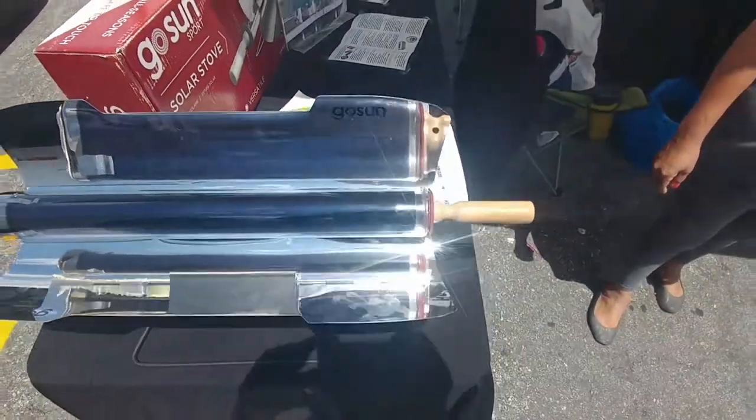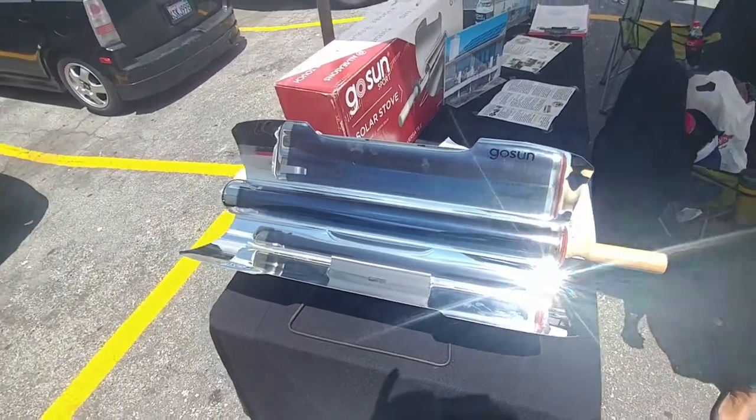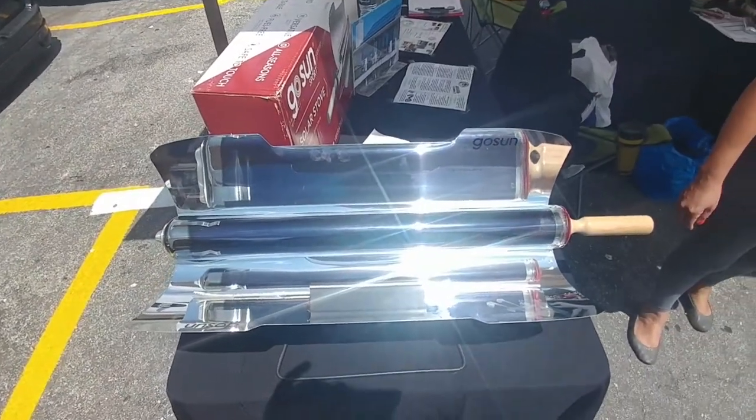Through those photovoltaic cells it creates energy. You don't need any carbon, wood chips, gas, propane — none of that. We're gonna open it up here and show you exactly that it does work.